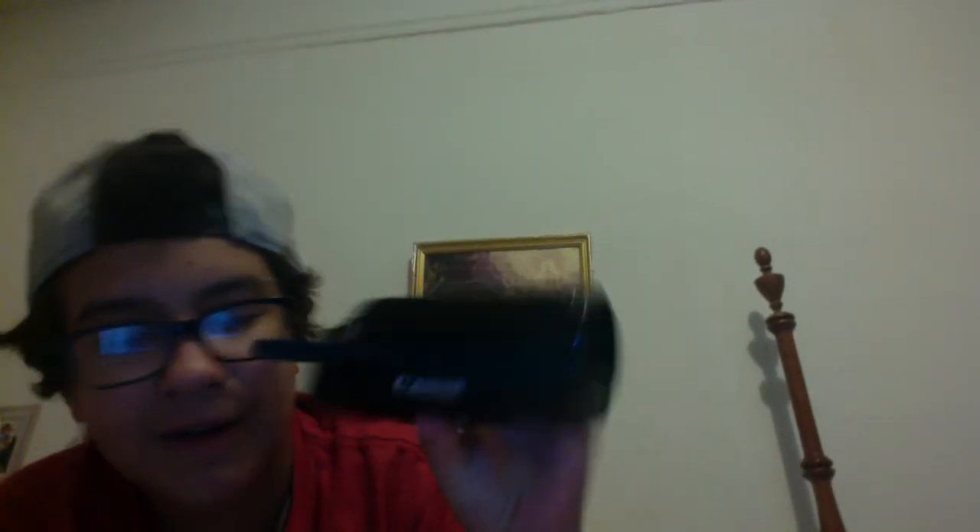Oh my god, I'm getting a tripod for my camera. What is my camera right now? It's very nice. Okay, let's get back to the video.